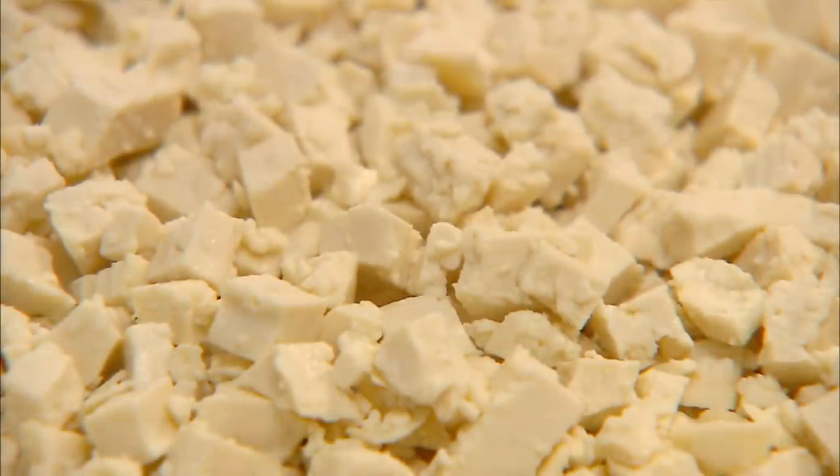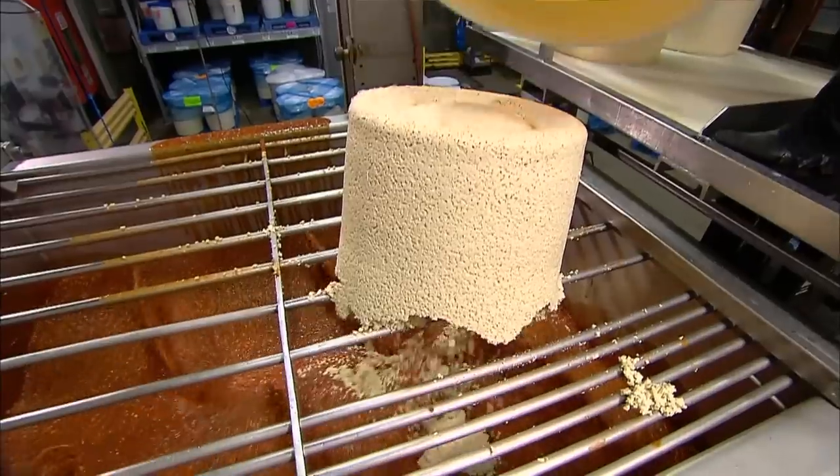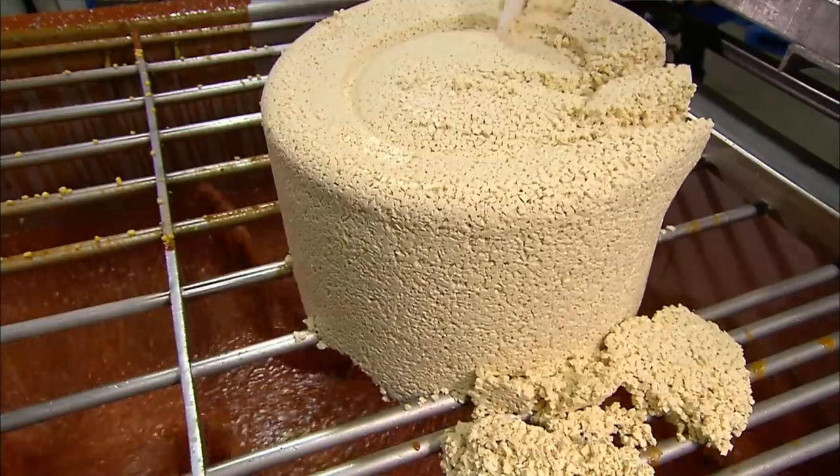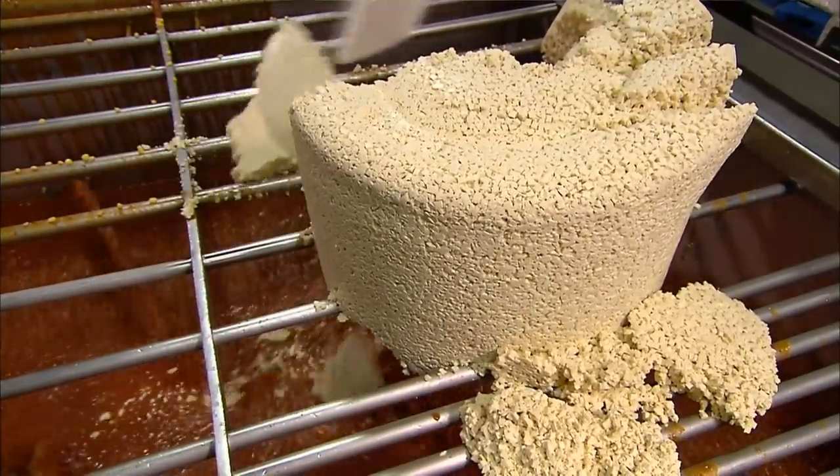The next ingredient is tofu, diced into cubes. Like the corn, it's selected to give a substantial texture. The tofu is also porous, so it absorbs the flavor of the sauce.